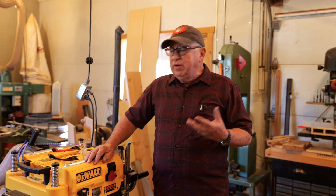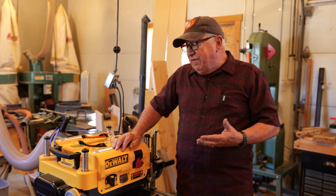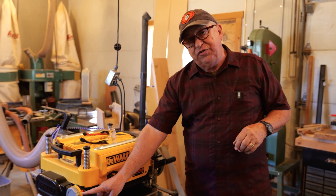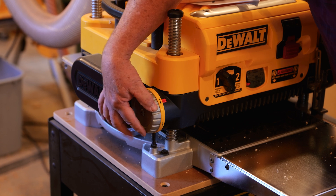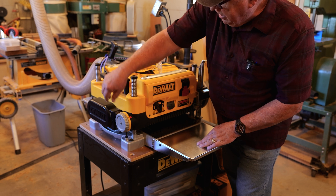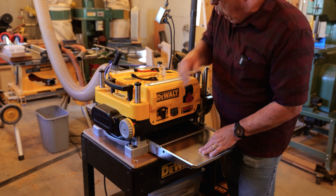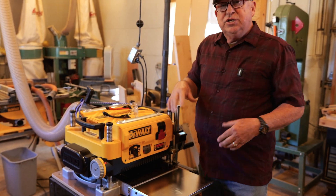Dirt Farmer Jay from DirtFarmerJ.com. We love the features on our DeWalt DW735 planer, and we've upgraded it with several things we'll point out as we go. What we're going to focus on today is this great little feature called the turret. It allows you to set the finished thickness of stock you're going to run. There's a range of presets: starting at an eighth inch for the thinnest, up to a quarter, half inch, three quarter, one inch, and one and a quarter inch.